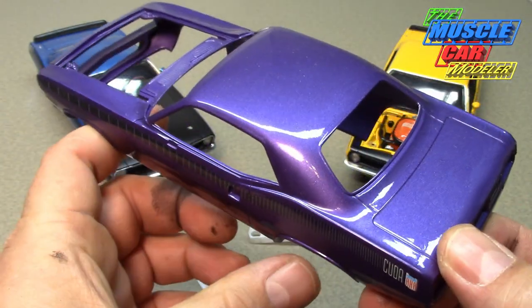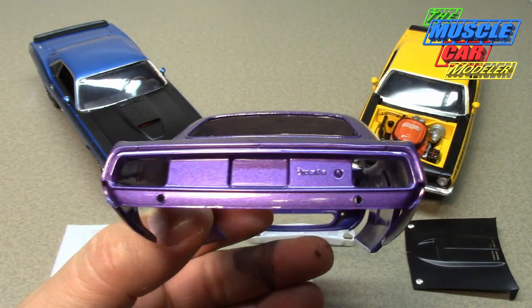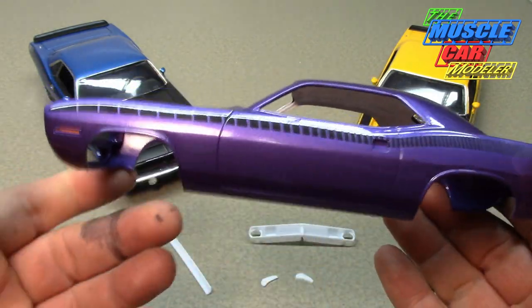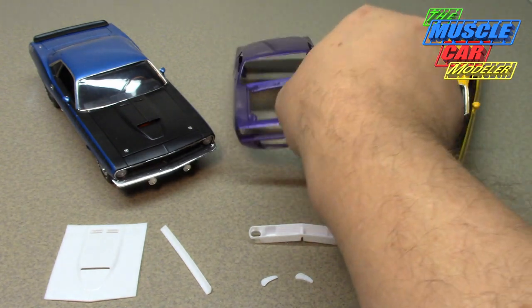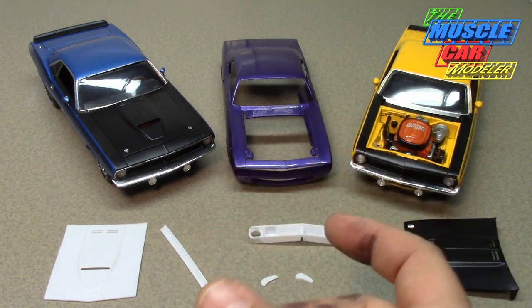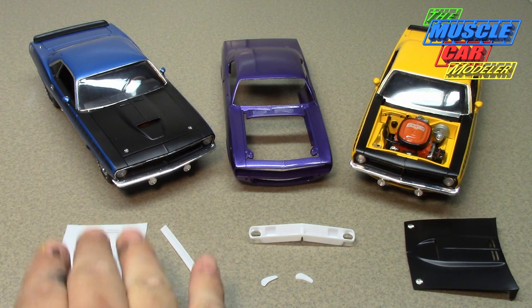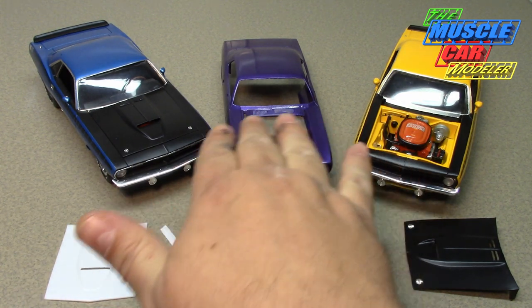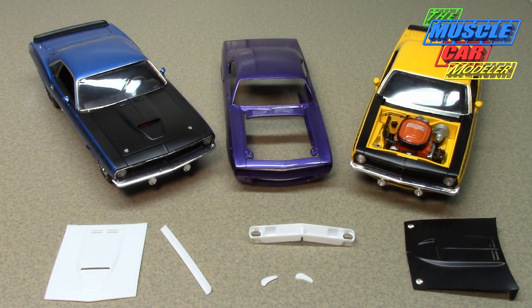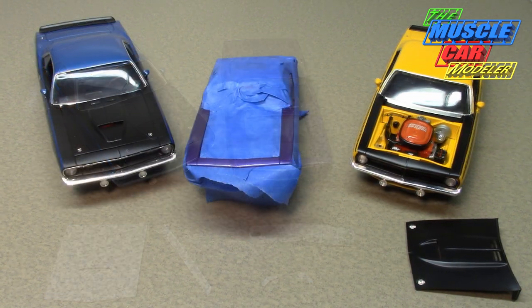I'm not going to show the actual painting process, but I'll mask it up, show you how I mask it, go out and paint it, and then show you the unmask. I paint these at the same time as the hood because same batch, same air temperature — I've had times where I painted the hood later and got a slightly different semi-gloss sheen. That's one of the reasons I paint all the parts at the same time.